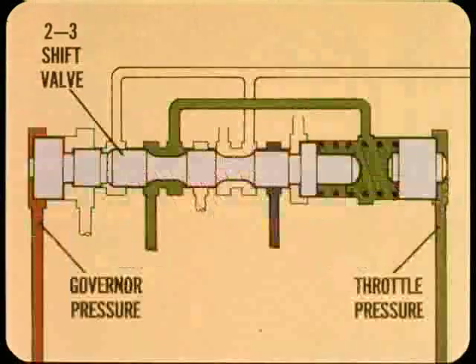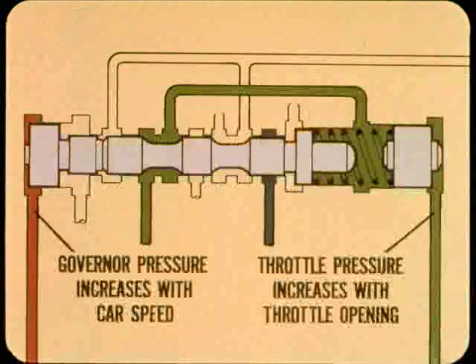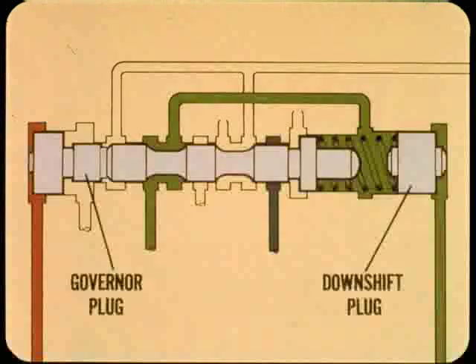This is a greatly simplified representation of the 2-3 shift valve. Governor pressure pushes against the left end of the valve; throttle pressure plus a spring push against the other end. Keep these two facts in mind: governor pressure increases with car speed, and throttle pressure increases with throttle opening. So the shift valve is balanced between governor pressure and throttle pressure. Pressure at the left is applied to the governor plug and pushes the shift valve to the right; throttle pressure is applied to the end of the shift valve or to a downshift plug depending on throttle opening.